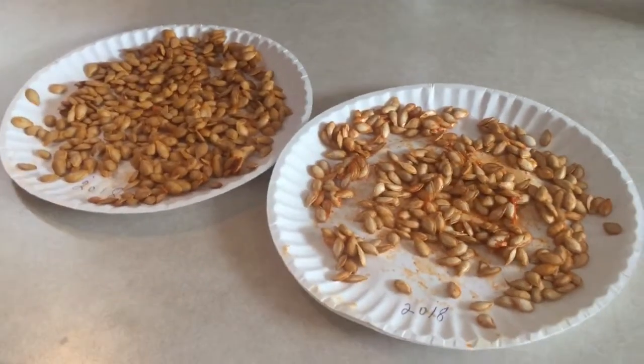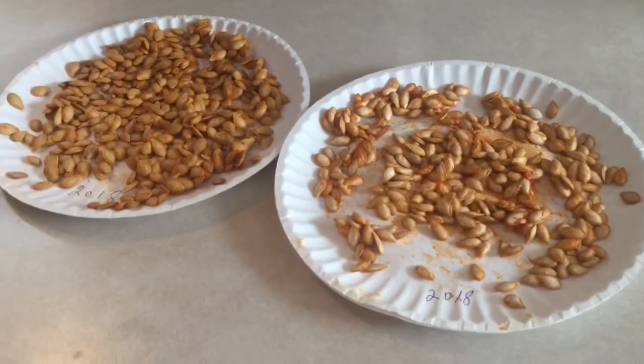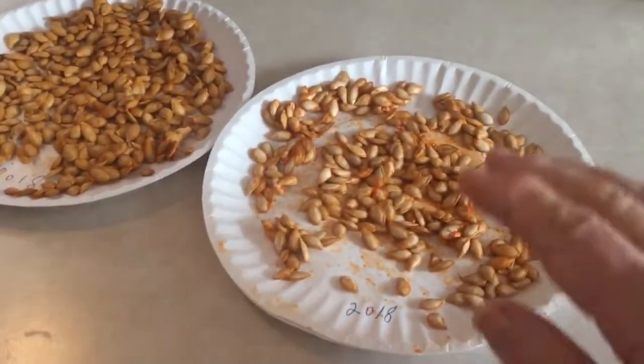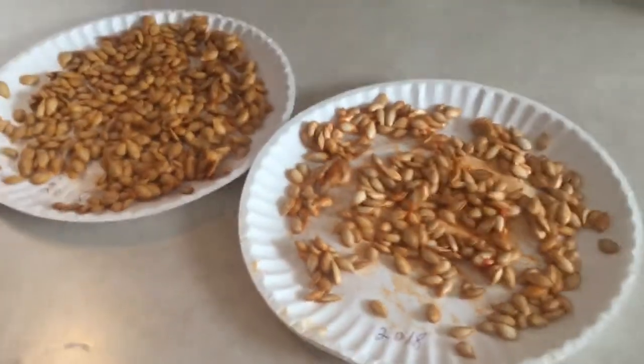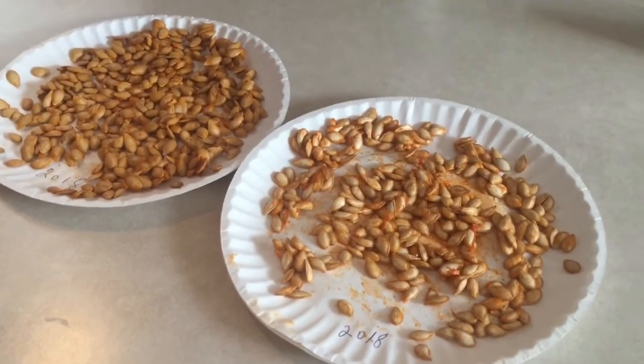These are the seeds from those squash that I just put in the oven. You don't throw them away. What we do is we put them on paper plates like this, and we let them dry. Then you just take your hand and kind of scrape them off the paper plate, put them in a bag, and you plant them in the garden next year, and there's your squash.